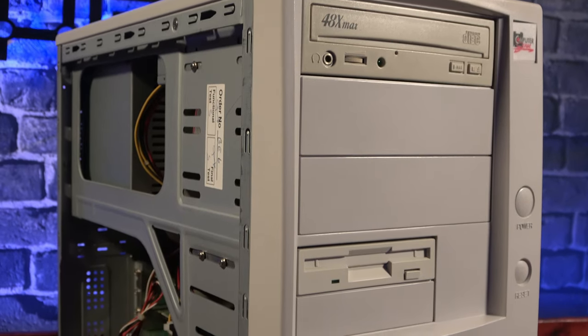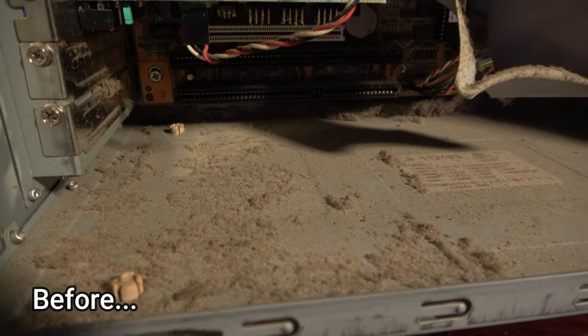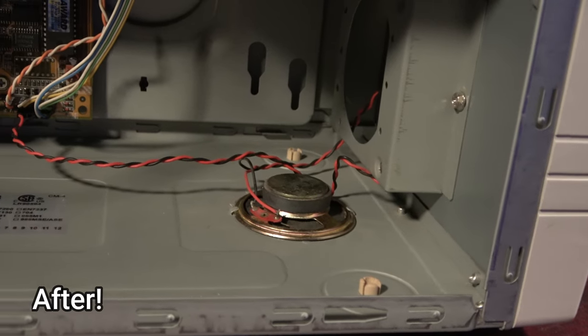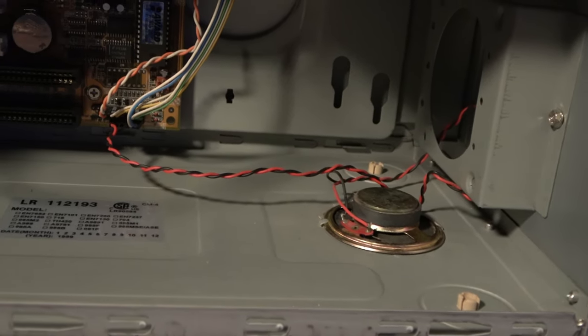And here it is fully assembled. I have to admit, it came out really clean. I'd have to imagine this is pretty much how it looked when it was brand new.